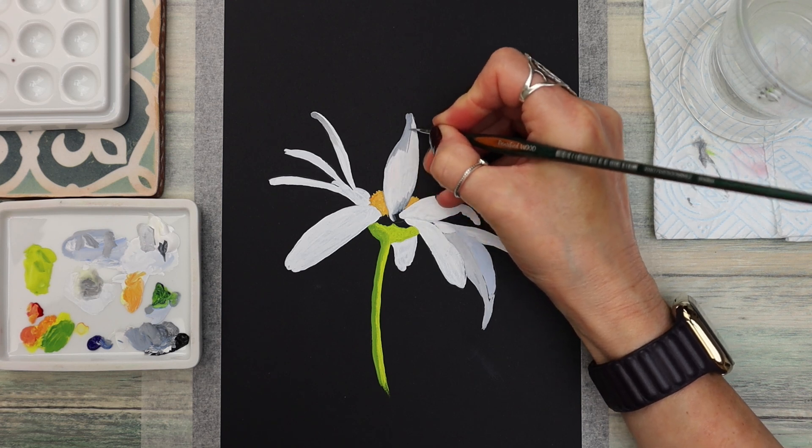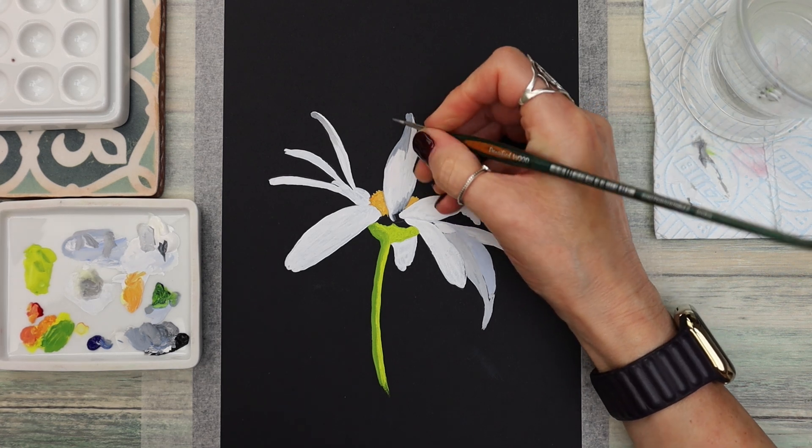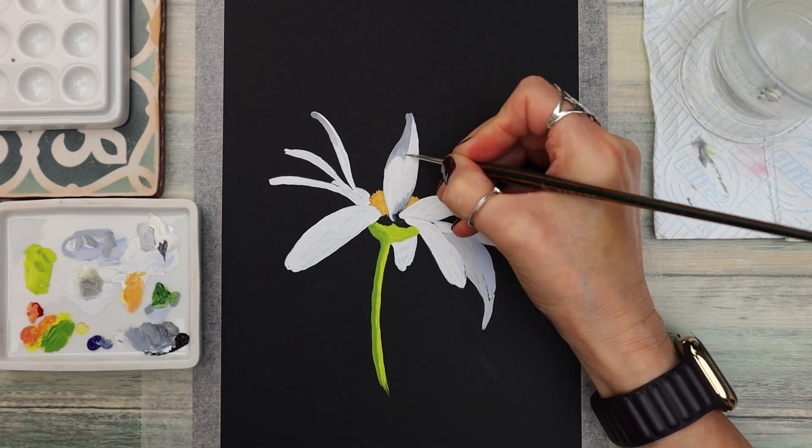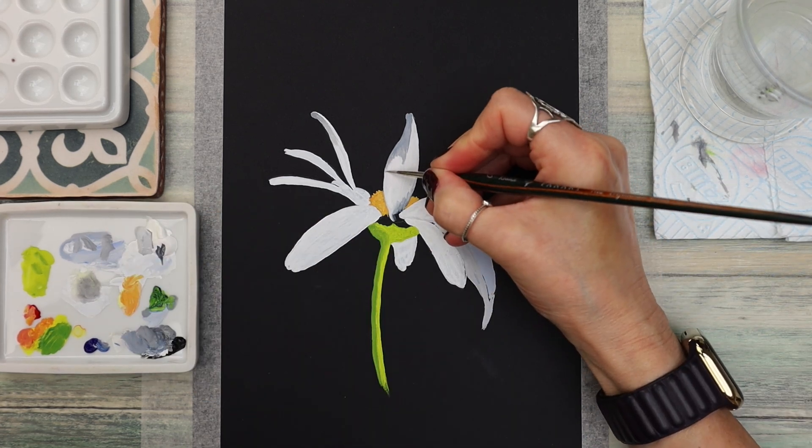Once you feel that paint sticking, return to your little puddle of water, clean your brush, and pat it on your kitchen paper before you go back to your painting. That makes the blending process really easy, but make sure you use a really light touch.